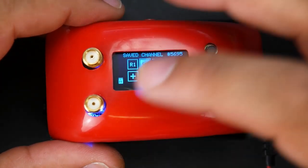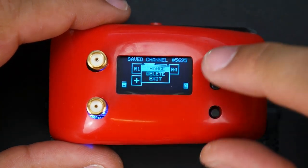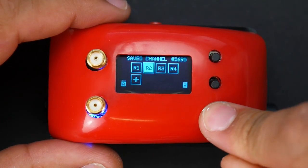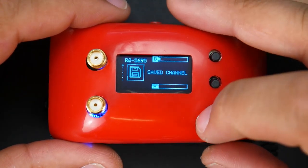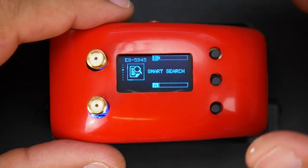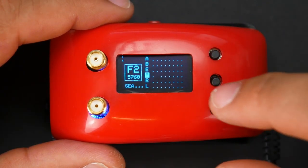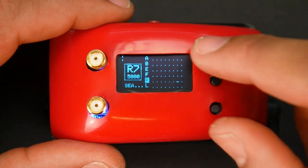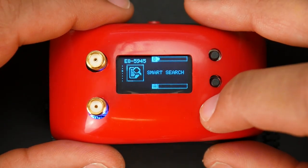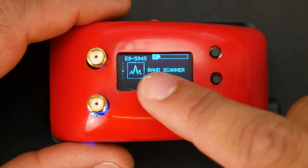Let's exit back out. If you wanted to modify any saved channels, you just click and hold on it and you can change it, delete it, or exit. Note that 'exit' doesn't get you out of this menu — to get out you need to hold the bottom down button. Next we have all channels mode, so you can just go into all channels. In smart search, I really love their smart search — once you click it, it scans all the channels and gives you everything you have reception for. You can click through them with up and down and select whichever one you want, and it gives you the RSSI. It takes that feature from their more expensive modules, so I like that they've kept it.